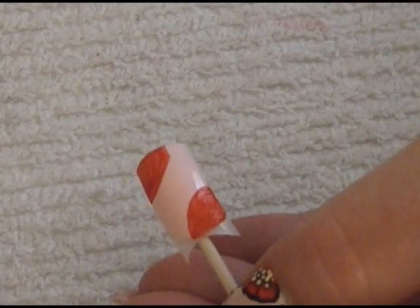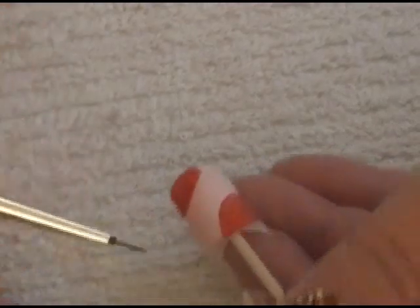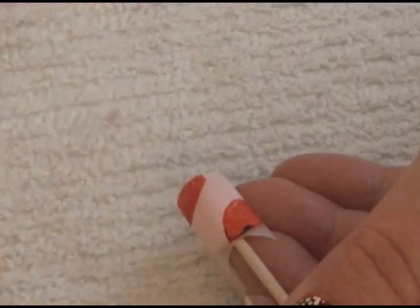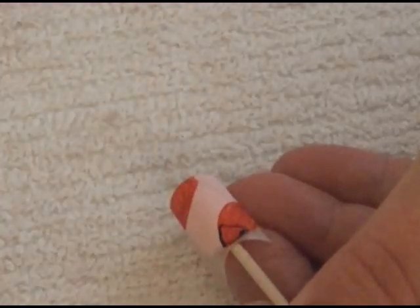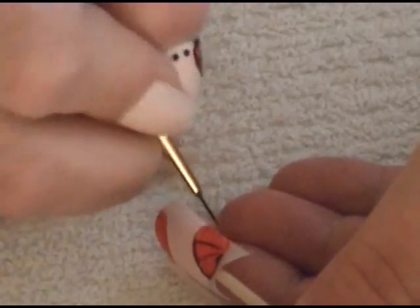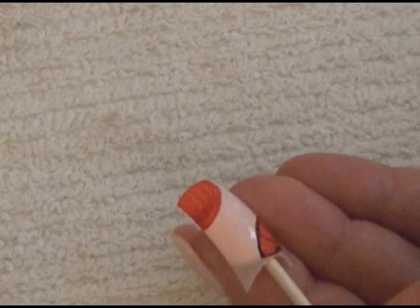Let that dry. Once dry, we're going to go in with a very small detailing brush — I've cut mine down so it's super small and very thin. We're going to outline our flowers, coming in across the bottom and making little squiggly lines, bringing them up. We'll do this all the way across the flower so it almost looks like a fan, then do that to the other one.